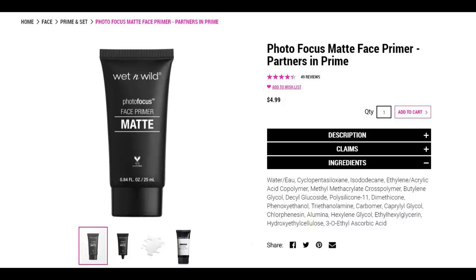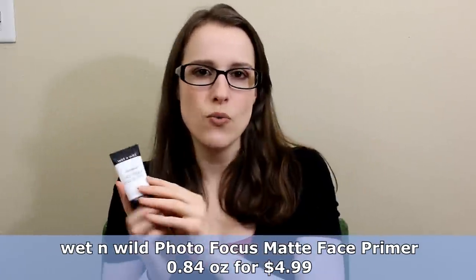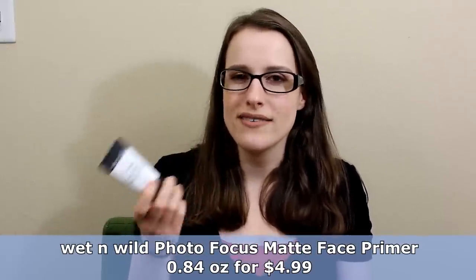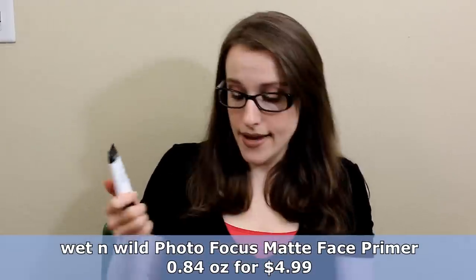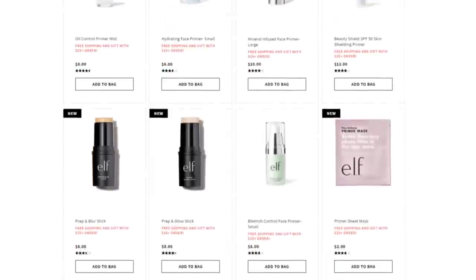Let's get to the primer. I know not everyone needs this, but it really makes a difference for me because I have fine lines and the primer helps fill those in a little bit - which is why I like a silicone based primer. The one I use is the Wet n Wild Photo Focus Primer. They've changed their packaging - I think they now have a matte one and a dewy one. The dewy one is water based with shimmer in it. This one is silicone based and it's $5. ELF also has a bunch of primers - a hydrating one, a pore filling one, and color correcting primers.